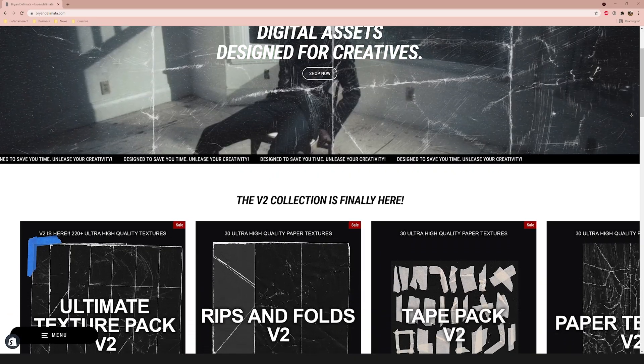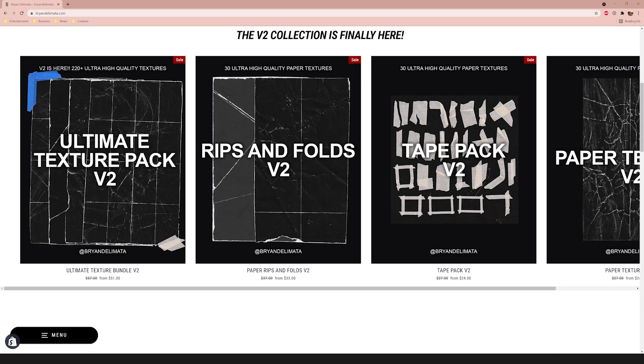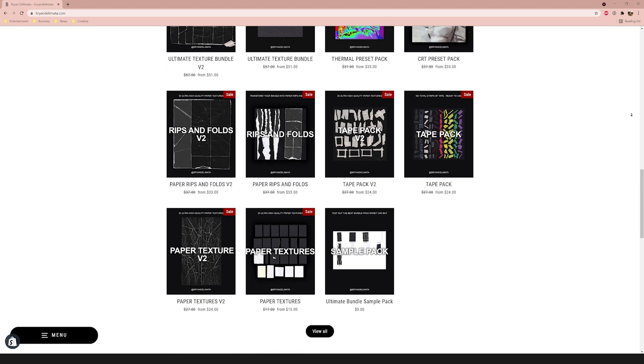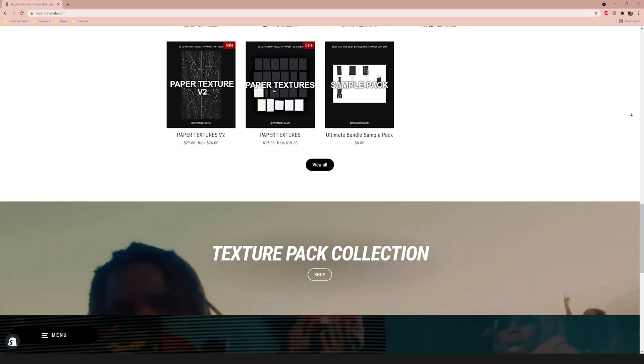One last thing before we get into the video: if you want to snag the paper assets we're going to be using in this video, or any other music video editing assets to help you save time, get a cool look, and support the channel, I'll have my website linked down below — it's briandelmata.com. Check out my packs and presets. But that's enough talking, let's get into Photoshop.